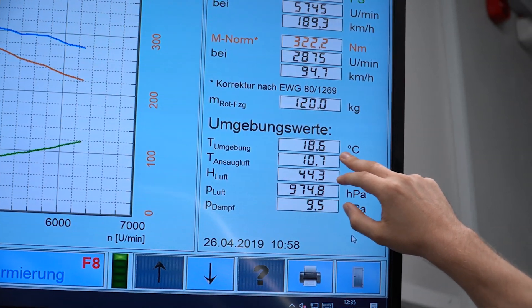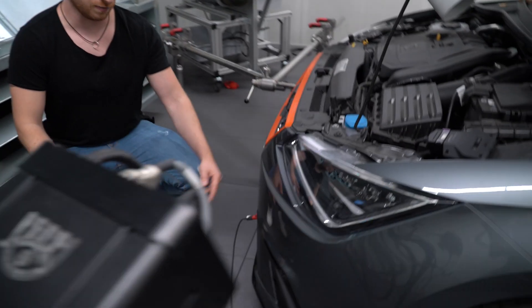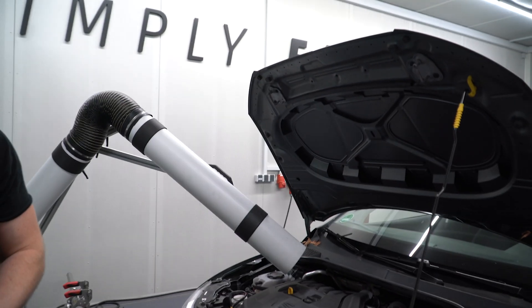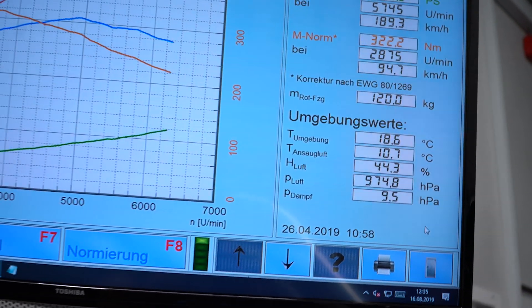What you're seeing on top is the corrected value. We correct values because you want to have the same results all over the world — it doesn't matter if you measure the car 1,000 meters above sea level or 2,000 meters, or at 40 degrees intake temperature versus 15 degrees. Those are the values we have right now on our dyno — the temperature in the room and the intake air temperature, which is measured here because the air is coming from there. Don't confuse that with the intake temperature of the engine — that is a completely different value. This is just the temperature of the air coming into the engine.